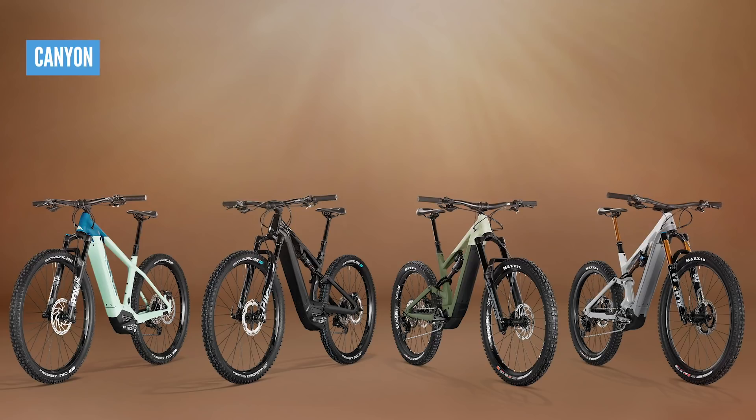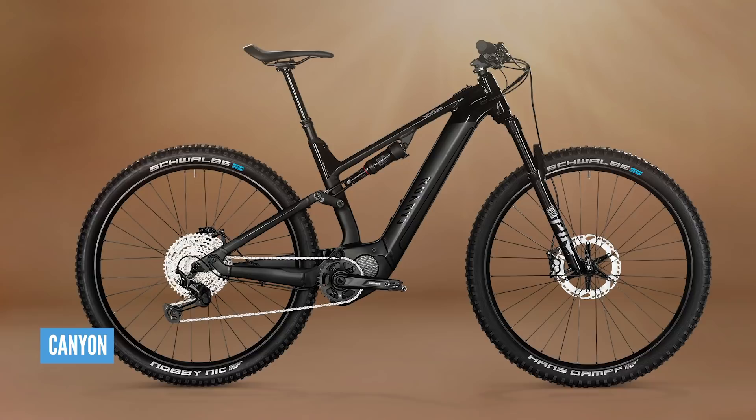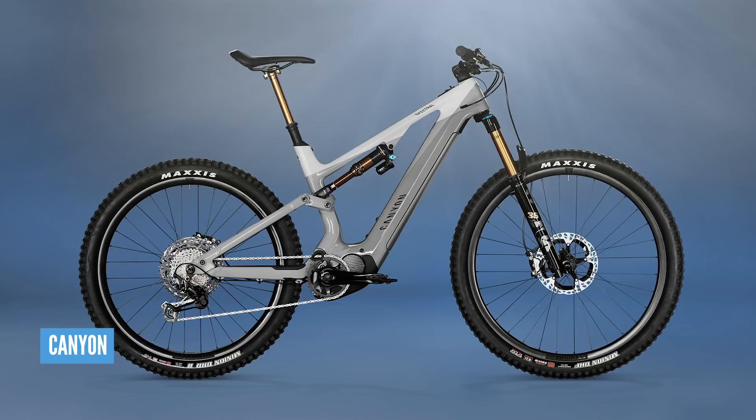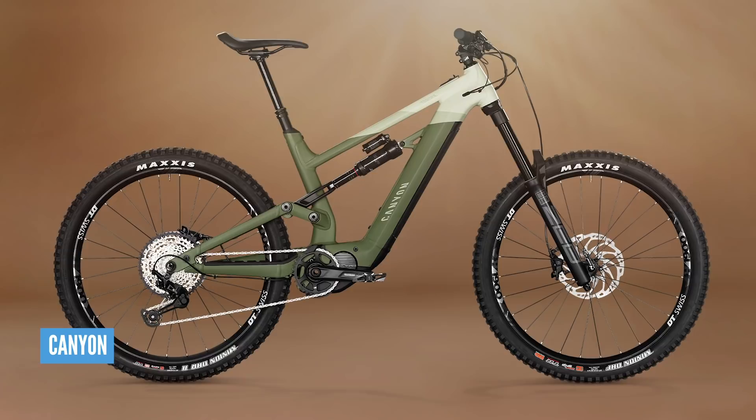An updated range of e-mountain bikes from Canyon based around the very popular new Shimano EP8 motor. The bikes in the range include the Grand Canyon hardtail, the 130mm travel Neuron, and the incredible all-rounder the Spectralon — literally fresh back from our travels in the mountains. But the big news this week is the introduction of a new gravity-based bike park bike at 180mm travel: the Torcon.